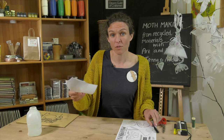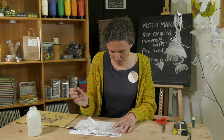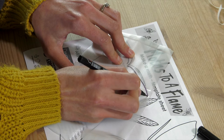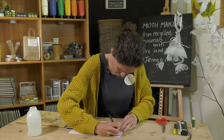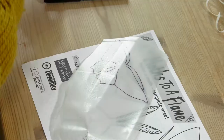The first thing we're going to do is to take the plastic and the template, lay the plastic over the top of the template, and using the marker pen, trace around the outline of the moth. And then cut around the outline.